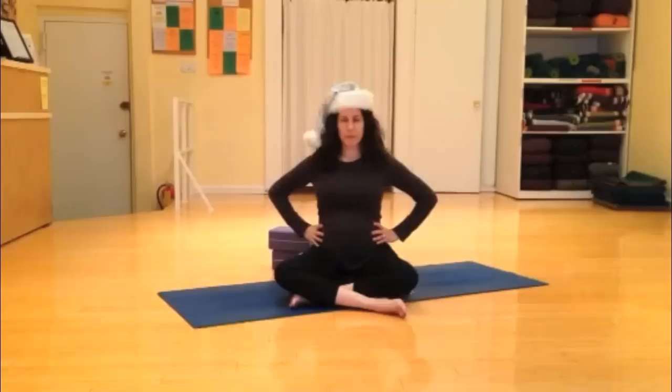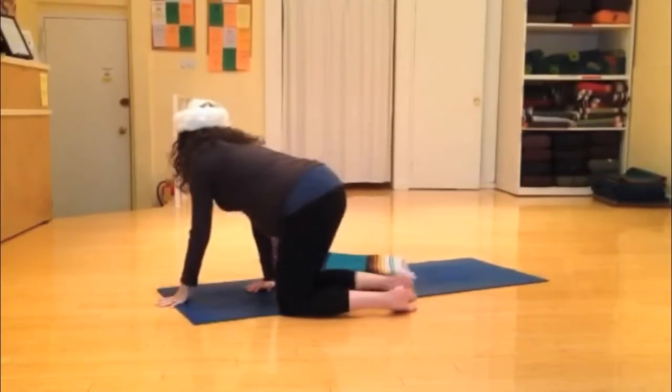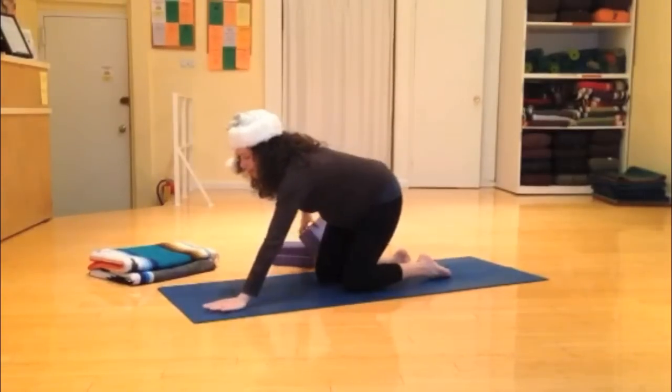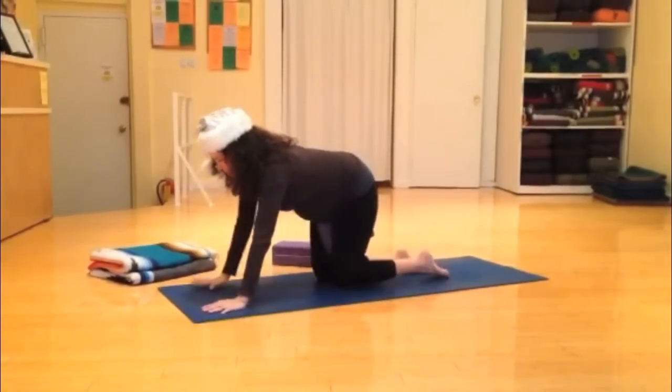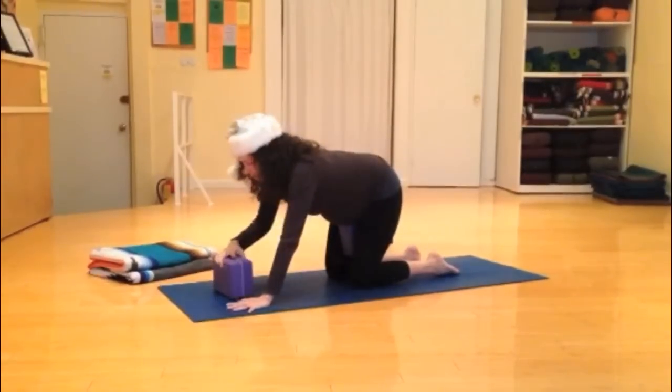The first exercise we're going to do will be coming onto all fours. Place your wrists underneath your shoulders and your knees under your hips. Place a block between your thighs, and if your wrists are sensitive go ahead and take another block and put it underneath your forearms.